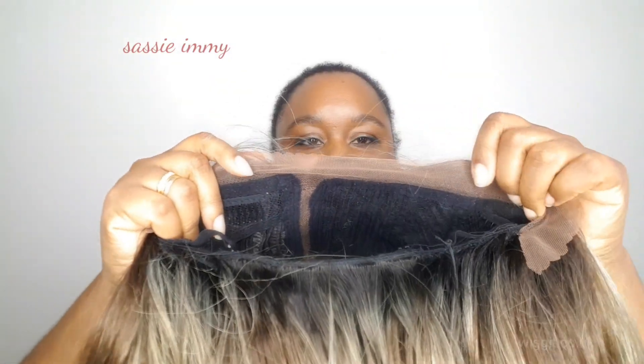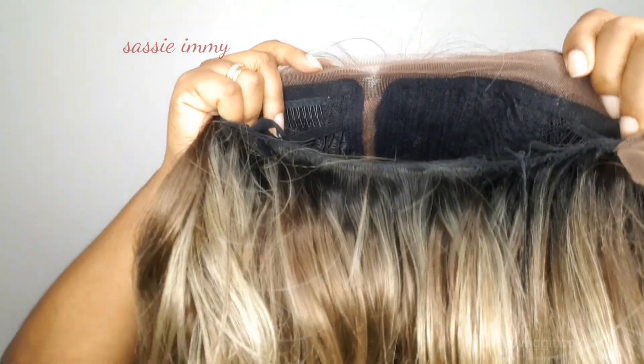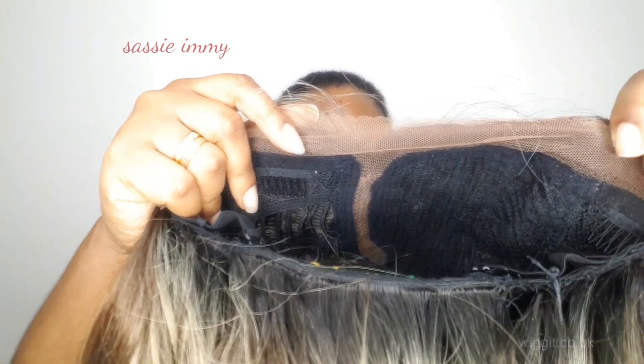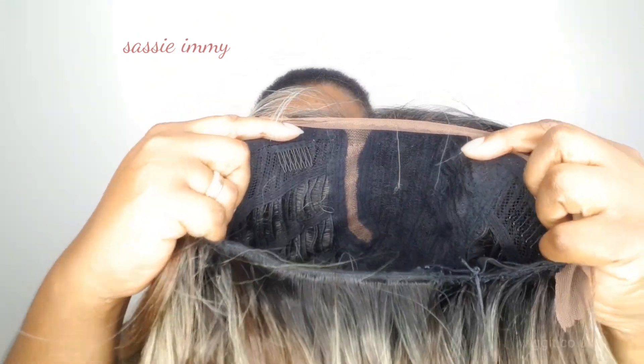The lace is along the edge at the front, literally just to create a natural hairline. It has a beautifully pre-plucked natural lace part which is slightly curved when it gets to the crown, which gives a very natural look.